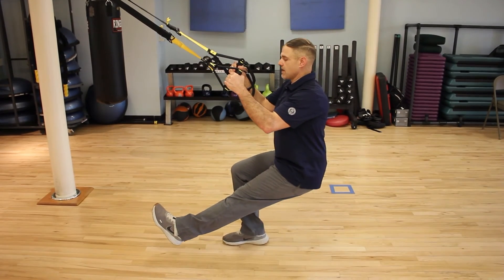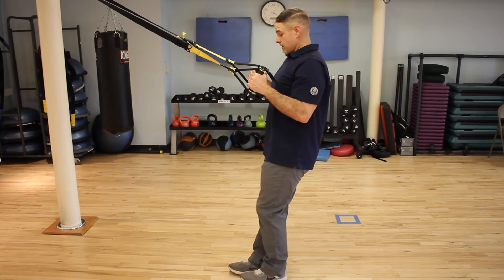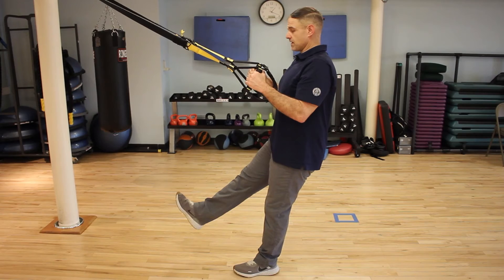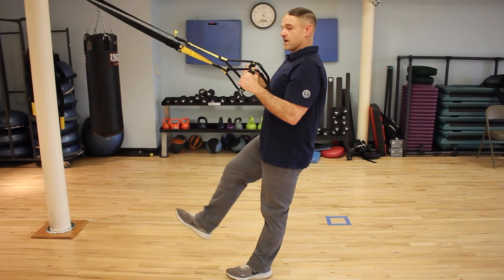Do not allow your bottom to go below your knee. Then you switch to the other leg — same thing: extend one leg out and drop your hip and your bottom, and stand back up.